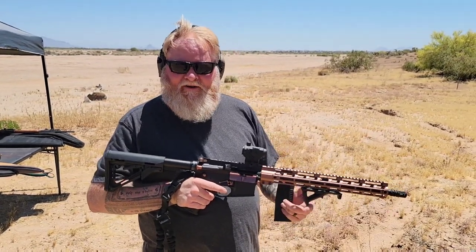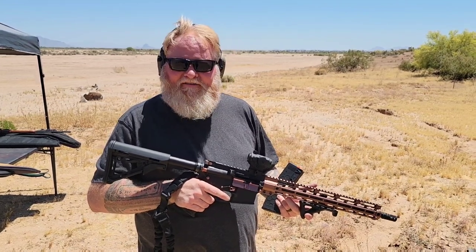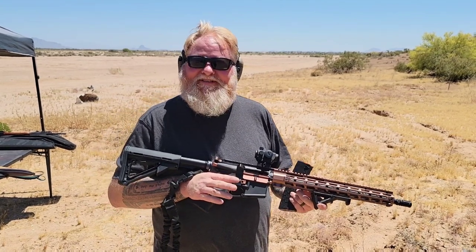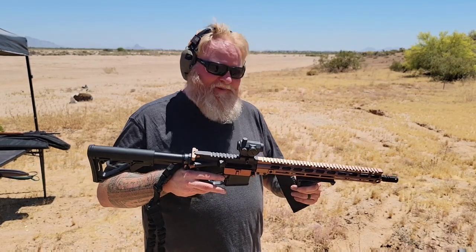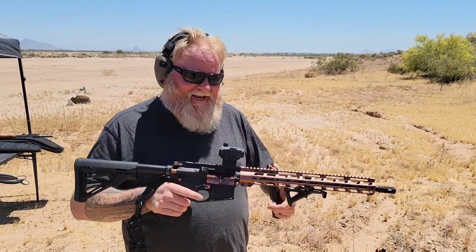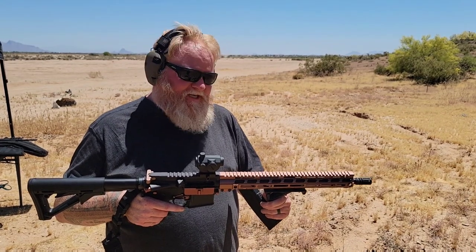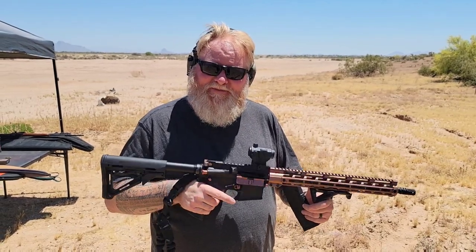You could build one with a 20-inch barrel and put an actual scope on it and try to see how far you can reach out. They're like Harley Davidsons — literally the Harley Davidson. You can build it and make it whatever you want: color, spec, pieces, parts. Just like a 1911, you can make it any way you want. That's one of the reasons why I think they're so cool — you can personalize them and make them yours. You can buy one in the store or you can build one yourself. That's what's awesome about them.